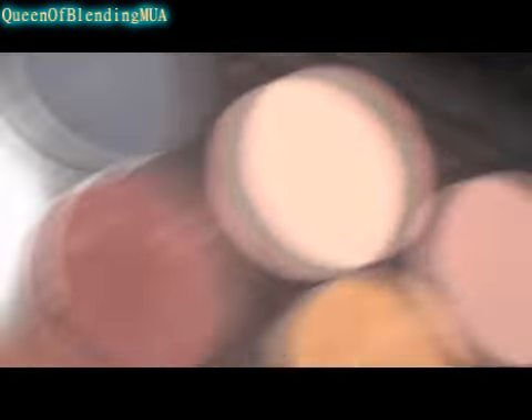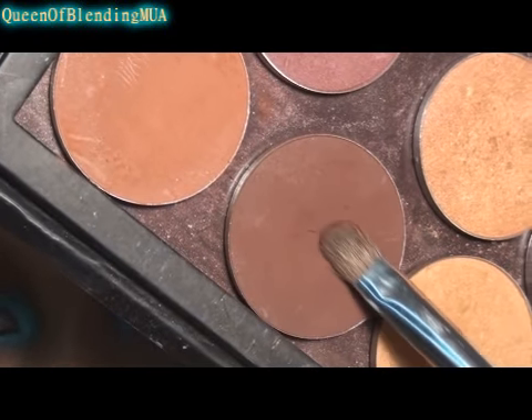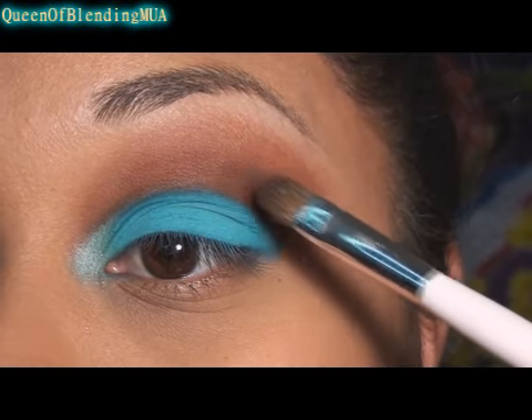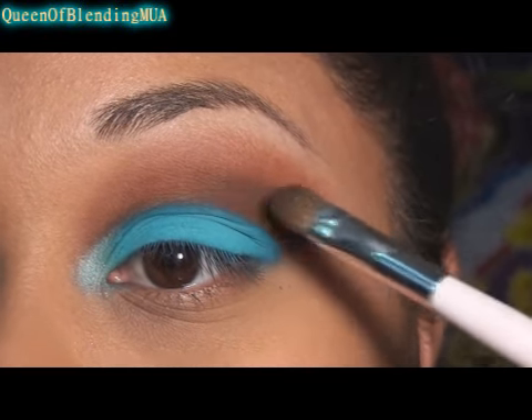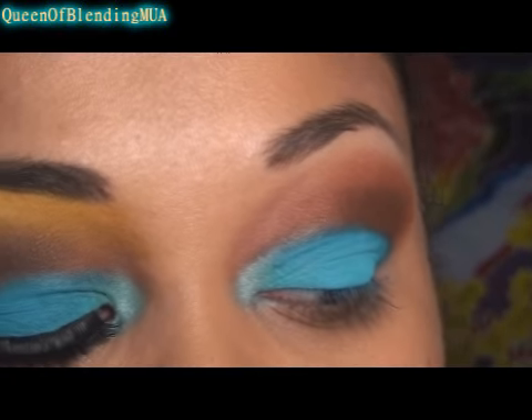With the same eyeshadow brush, I'm now going to use a darker brown — this is matte. This is Makeup Forever's 160. Right where the line was drawn, that's where I'm going to put it, just to darken and intensify it a little bit more.